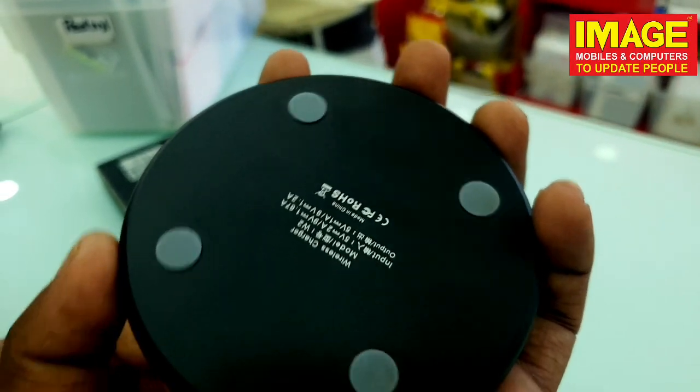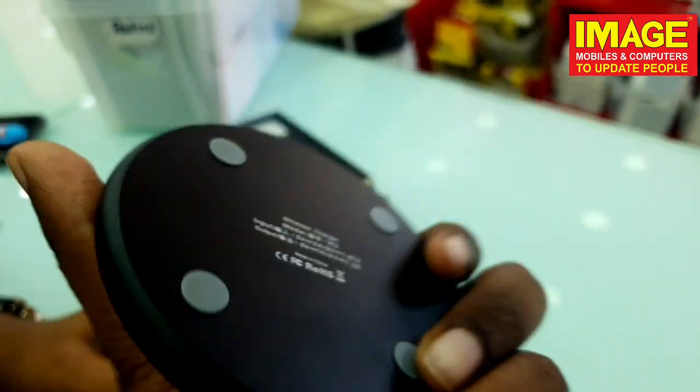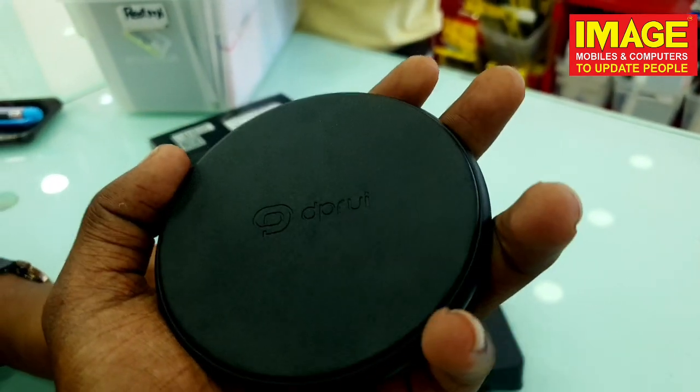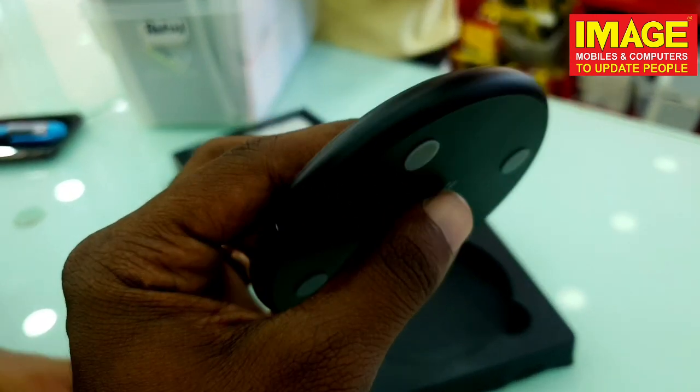As you can see, our wireless charger is very useful. If your phone has wireless charging capability, you don't have to worry. See you next time. Bye!